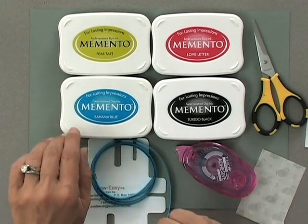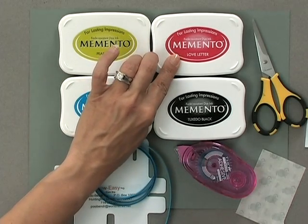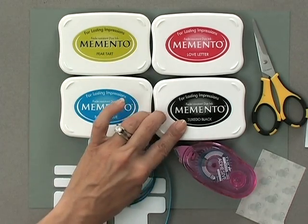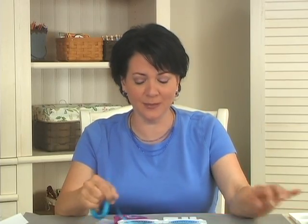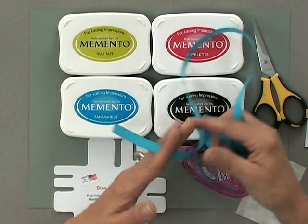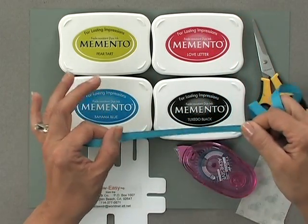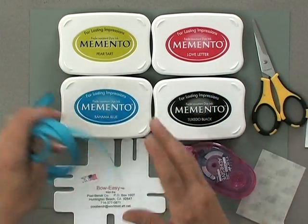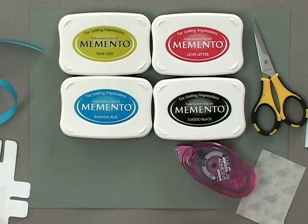Then you're going to need some ink. I'm using the Memento ink and the colors I have are Bahama Blue, Pear Tart, the new Love Letter, and Tuxedo Black. You're also going to need some ribbon. I'm using some of the Carnival Blue Ribbon from the new Hello Sunshine Stamp TV Kit. This is also sold in a pack of ribbon in our ribbon assortments called the Carnival Assortment. I'm going to use the Bow Easy to make a little double looped bow, which I'll show you in a bit.